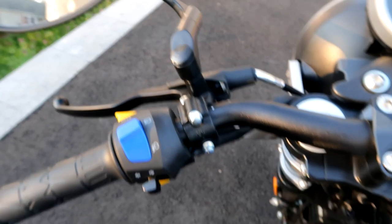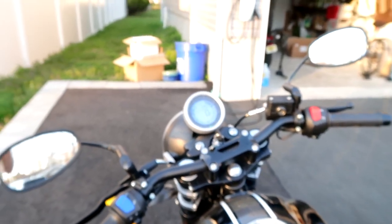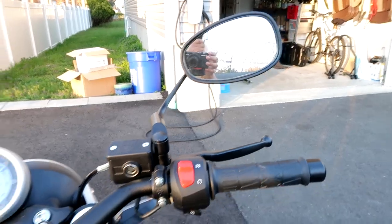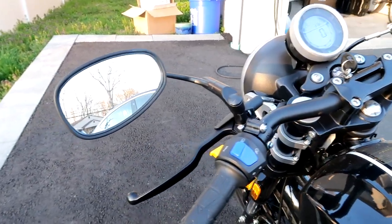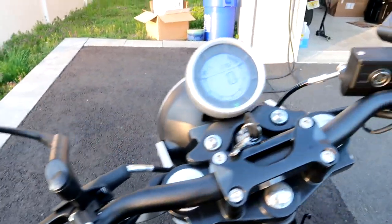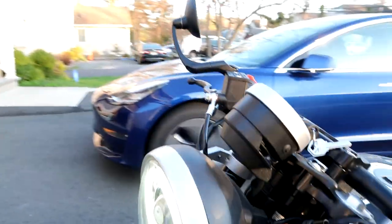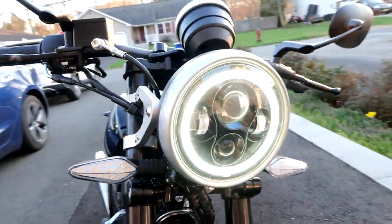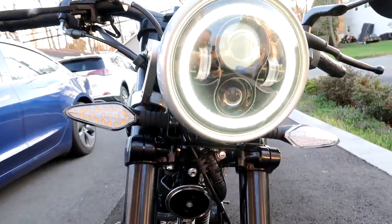Obviously you got the headlights and the passing lights. You got the clutch. You got these obnoxious mirrors — they are what they are, they're huge and they vibrate like crazy at higher speeds, but they're just mirrors, you can swap those out. The headlight is really nice — it's got an LED headlight, so it's very powerful and very bright. No issues riding at night, even though I don't do it that often.